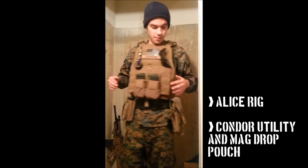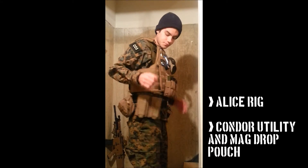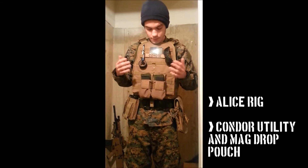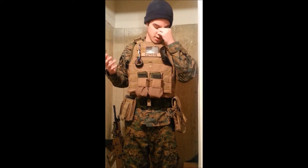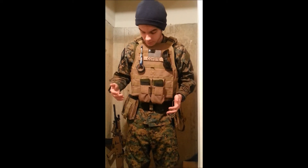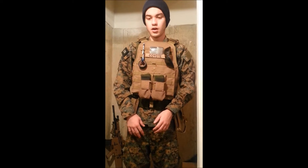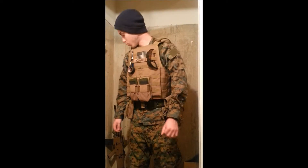More mags down here, a dump pouch, and then over here I got my utility pouch. That's pretty much it for my gear, other than obviously eye protection, which is a must have. And my whole BDU. So after that we'll go right into the gun.